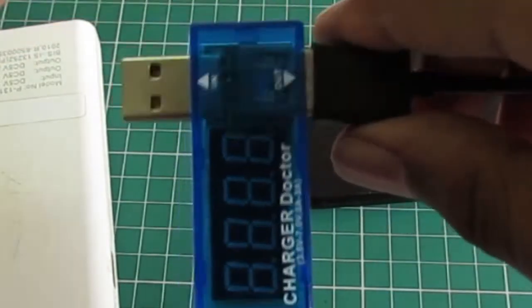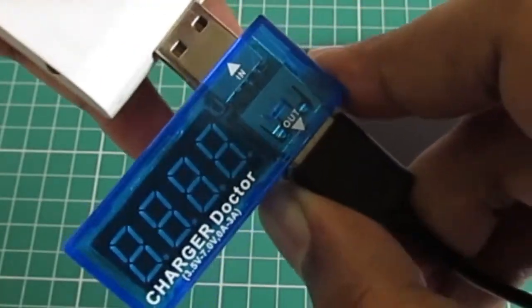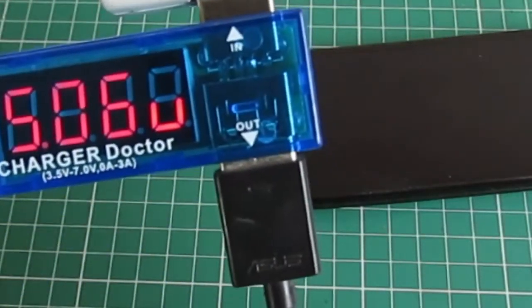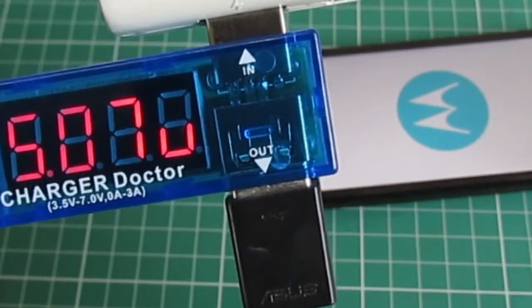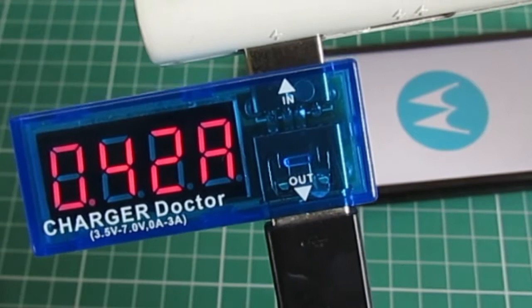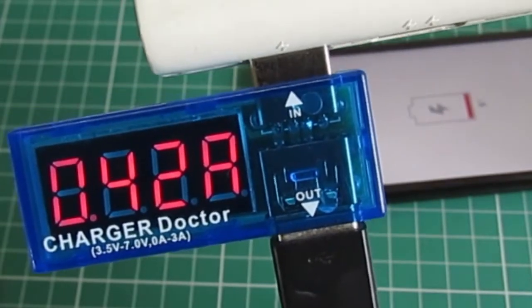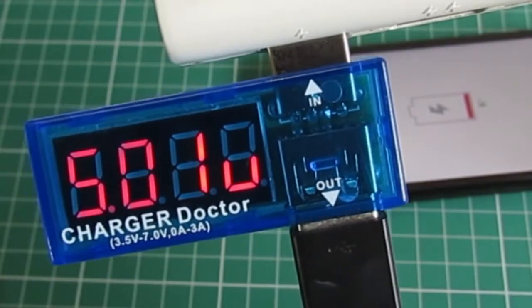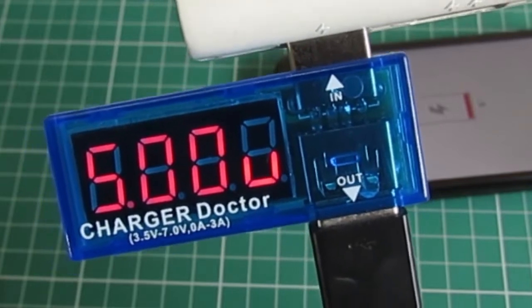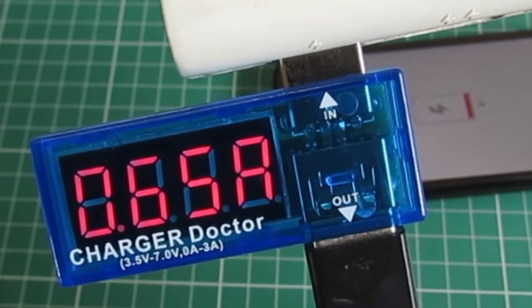Let's test this USB charger doctor with our Amaran power bank and see how the output comes out. We plug it into the 1 amp USB power supply and here are the readings being displayed — around 5.6 to 5.7 volts at the output. The current being drawn is nearly 420 milliamperes, which is my phone drawing right now. It's increasing. That is the performance with the Amaran power bank.